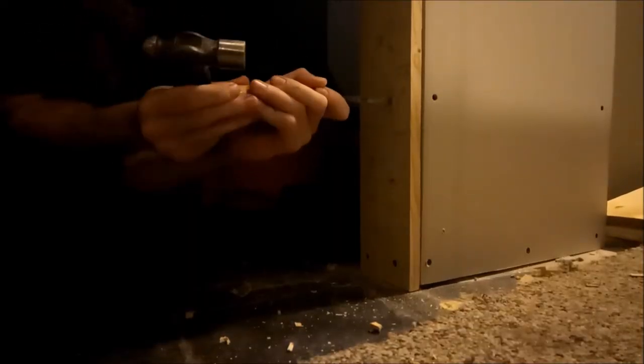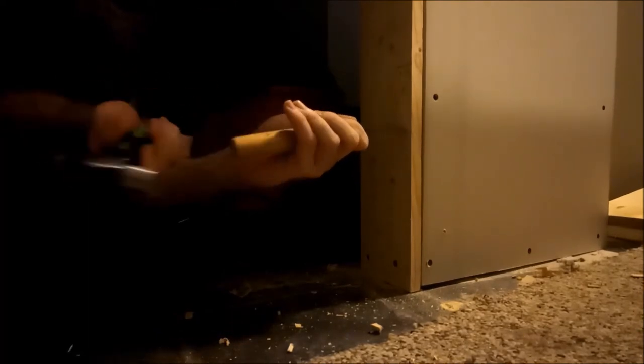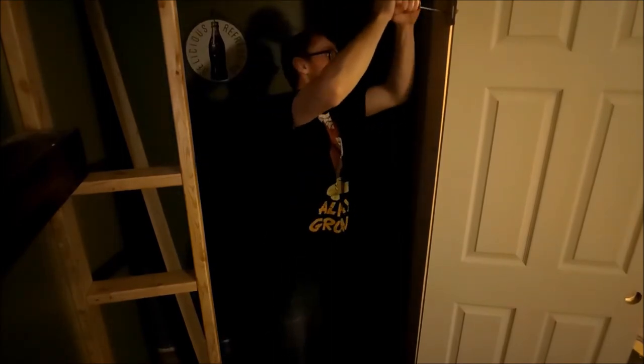Now you guys can see — make a mark on the door where it's gonna be going in the doorway. Carve it out. For some reason I didn't have it where I cut it out of the wall, but it's the same routine. Screw it in, and once you have something you like — that's not bad looking at all.